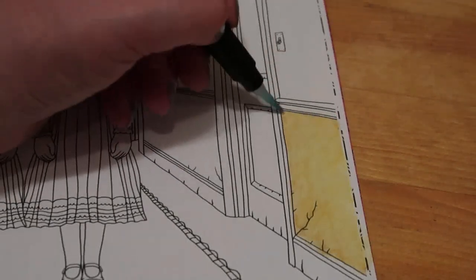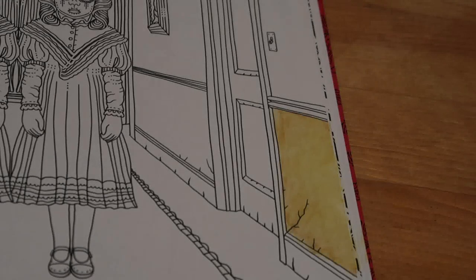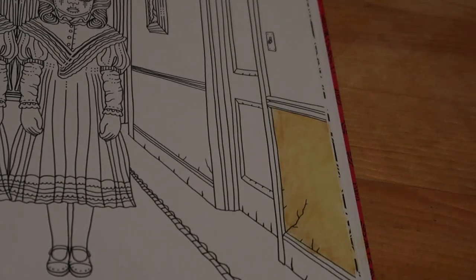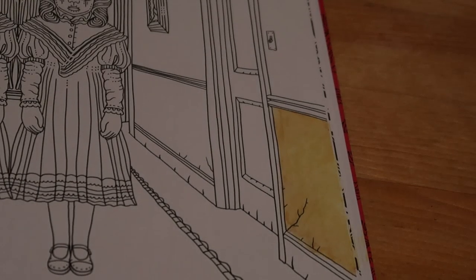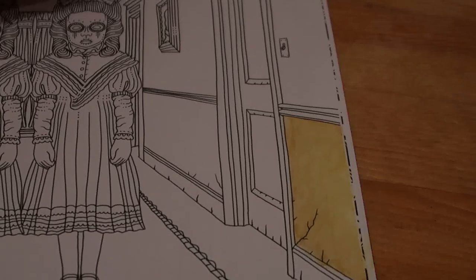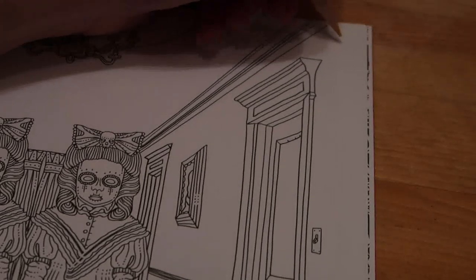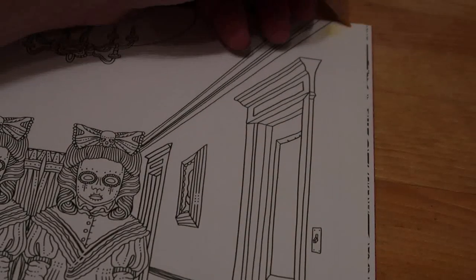If I enjoy watercolouring I will get some more watercolour pencils — I might get the Derwents and the bigger set. I do like using the Inktense; it's just because I have to sit up here and do it, and it's difficult because I've got to do it when Jennifer's asleep.